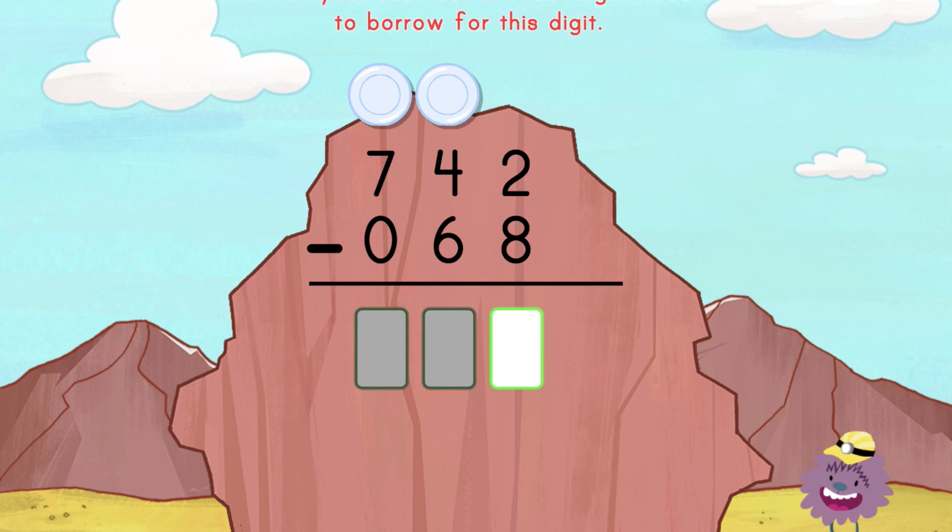Borrow before you enter the answer. It's OK to make mistakes. Now try it. Borrow before you enter the answer.